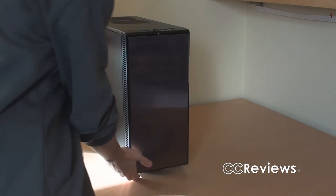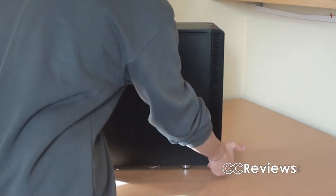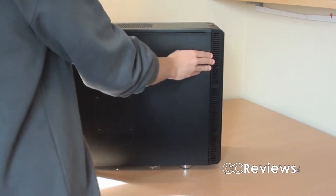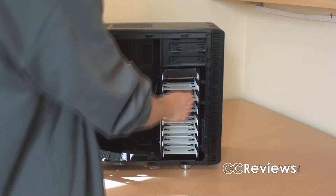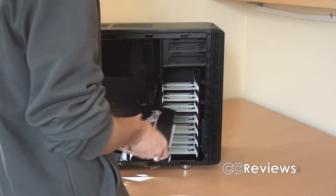And let's now have a quick look at the inside of the case. Alright, let's now have a look at the accessory box, which seems to be a hard drive cage.